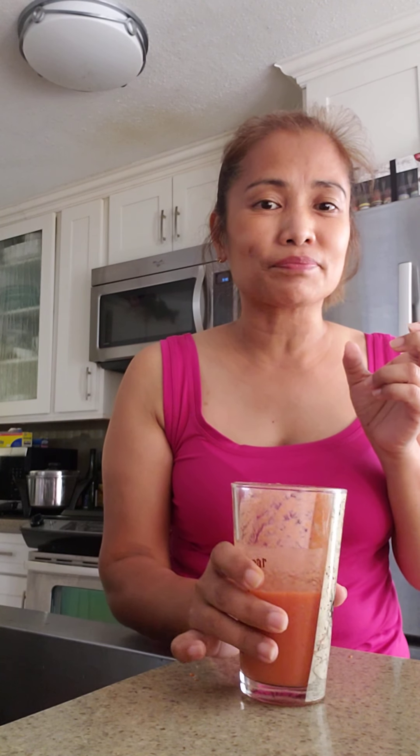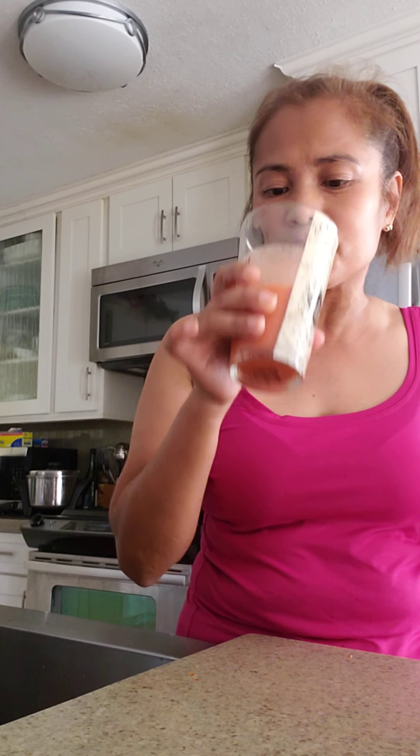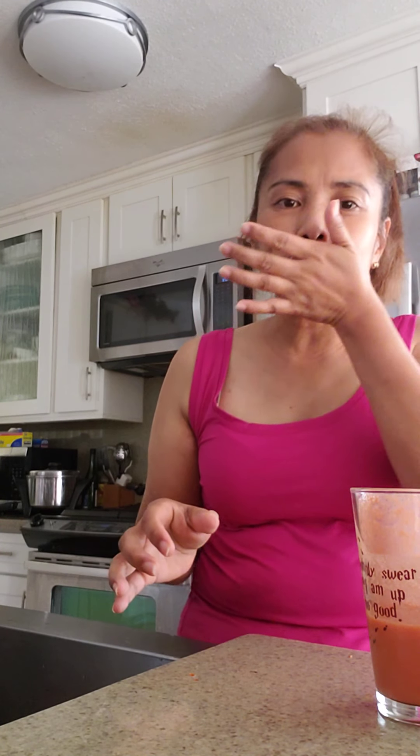I think cherry tomatoes are better than the big ones — really, try it! It's easy, it's just like 10 minutes to do it. Okay, thank you for watching and please support my channel. This is Laurie again from Hawaii — thank you so much, bye!